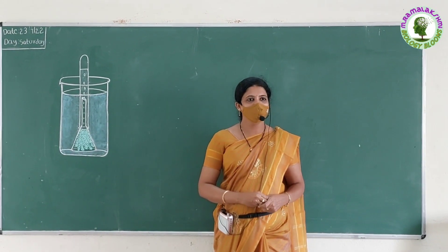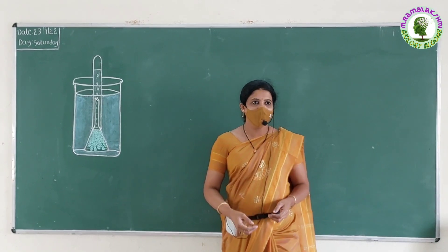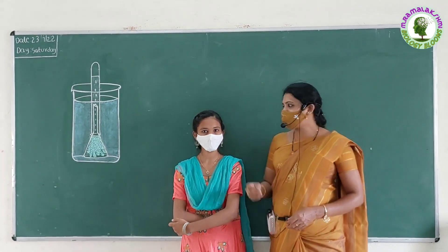Good morning children. Good morning Neshitra. Children, today your friend Neshitra wants to ask some questions on this experiment. Are you ready to answer these questions? Yes Neshitra. Okay Neshitra, carry on.